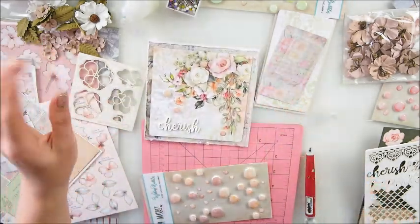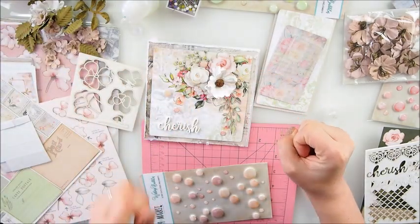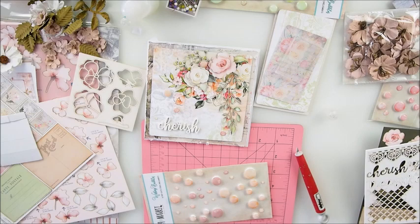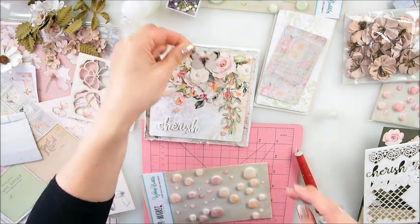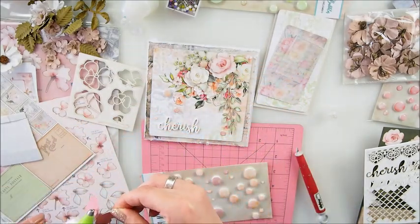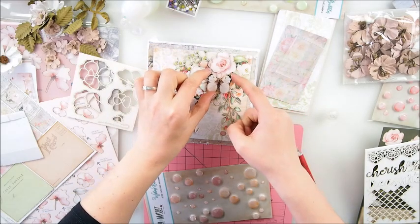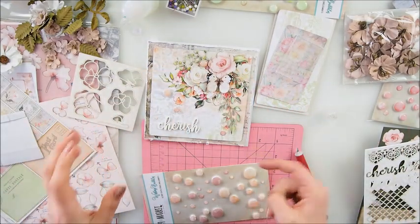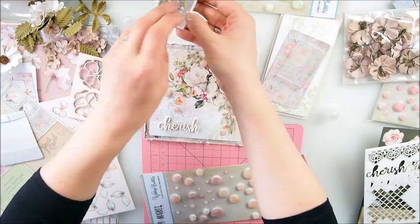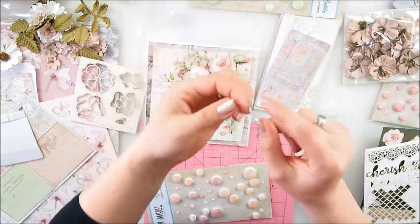I don't think we need much but let's see if we could add anything else. Maybe one more flower - or I have this butterfly from another collection. Yes! Right away it felt like this is it. My project without a butterfly is just a no-go - right away it makes such a difference. Just that little addition.